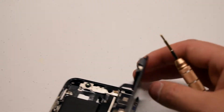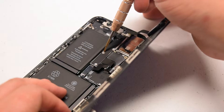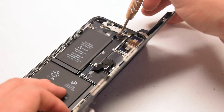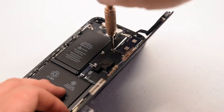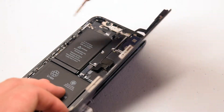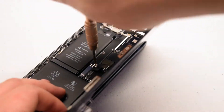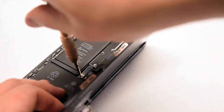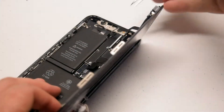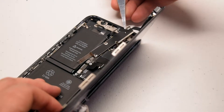We'll need to remove the cover that's securing all the connections to the screen. Go ahead and remove the six tri-wing screws that are securing the cover. Make sure to place them in an orientation in which you will remember where they go back, as they are all different sizes. Go ahead and lift the cover and put it to the side.